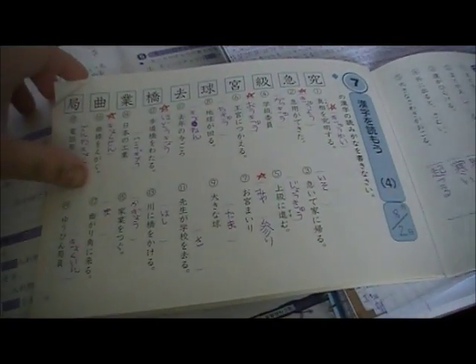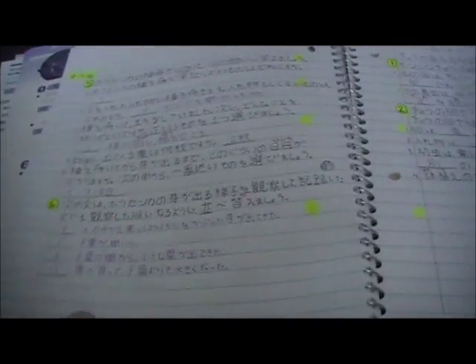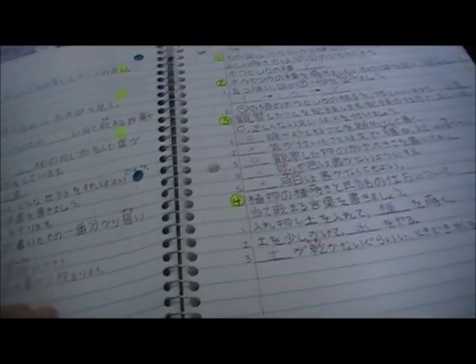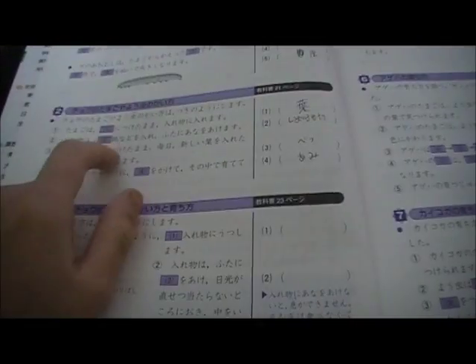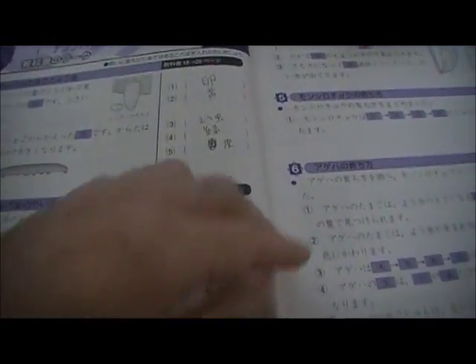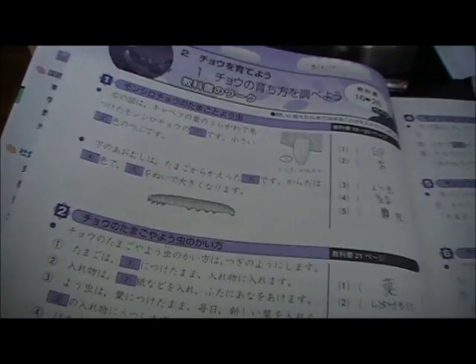I've also been working on a third grade science book. I haven't gotten very far yet, but I'm really interested in science so any science study I can do is something I really enjoy. It's a test workbook rather than a textbook — it references textbook pages I don't have — but it does come with an answer key so I can check my answers, although many of the questions are fairly simple.